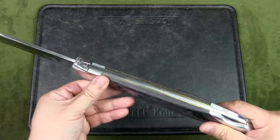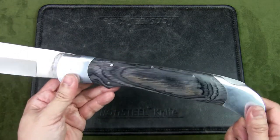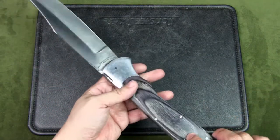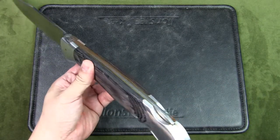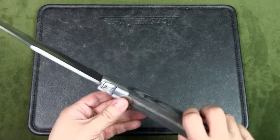The handle is made from gray pakkawood with alloy bolsters. These are not stainless steel — likely aluminum. I did take a magnet to the knife and really it's only the blade, the back spacers, and this part over here which is magnetic, meaning those are the stainless steel components.